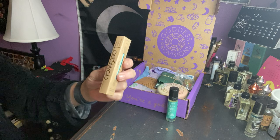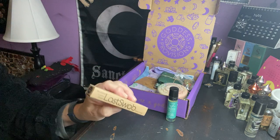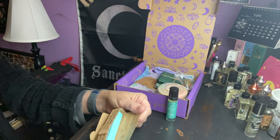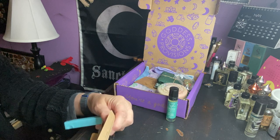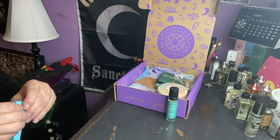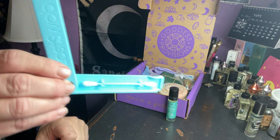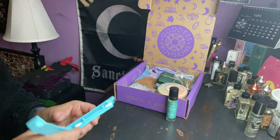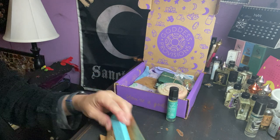Next we have — what is this? It says reusable cotton swab, Last Swab. We have a reusable cotton swab. I guess it's pretty cool. I like to save the planet.